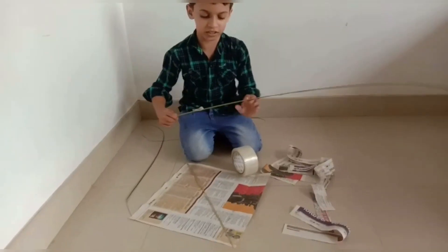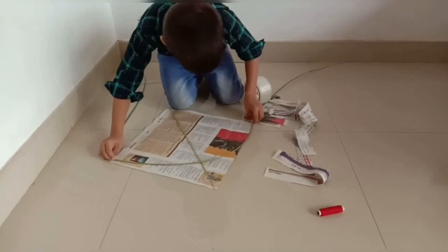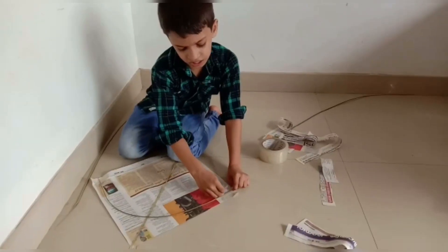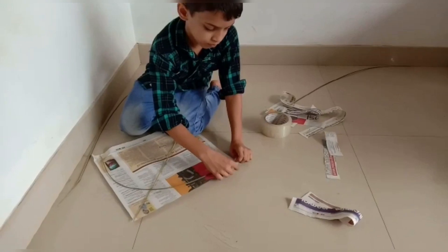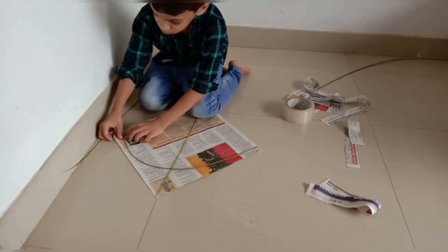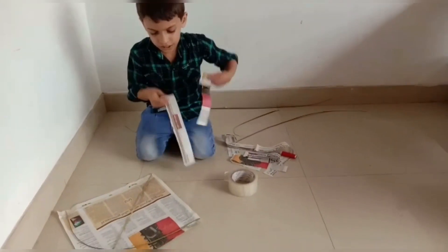You can remove this thin layer. I will remove this layer and put it in the shape. I will put the two papers in the shape.